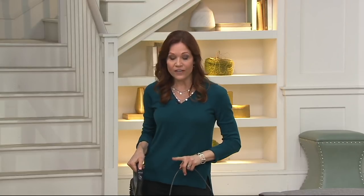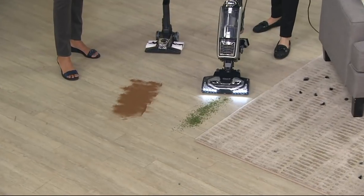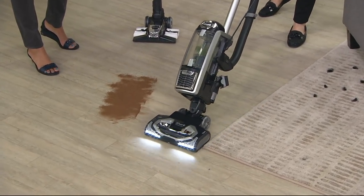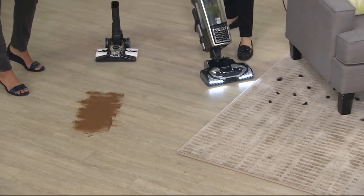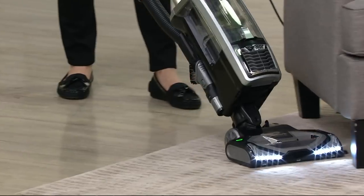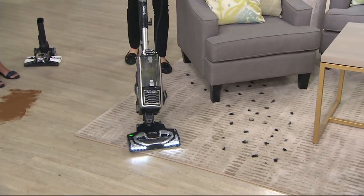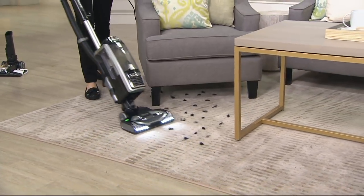Here's what I love — right at your fingertips, you choose floors to carpets. With the regular brush roll, by the way, there are bright headlights — beautiful LED lights. I have one now and I love those headlights. You can really see the dust and debris. Once you have headlights, you'll never go back.